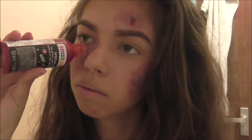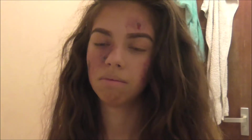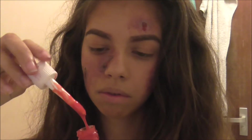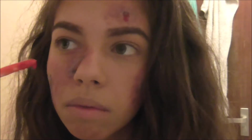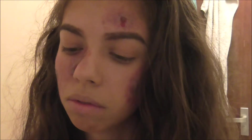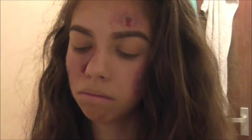I decided to tip some of the blood on - you can do this also - but I raised the bottle too quick and nothing came out, as you can tell by my face. So I just carried on doing the technique I was doing, which takes more time. So if you're in a rush it's probably not the best way, but it's the only way I could manage, so I had to make do.